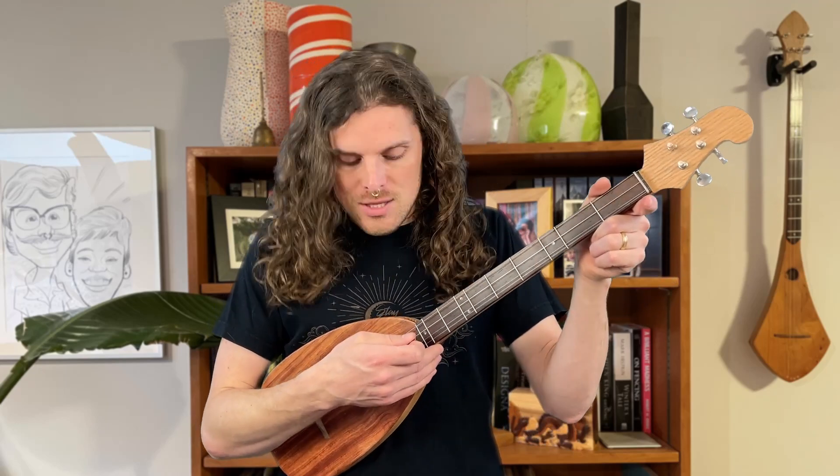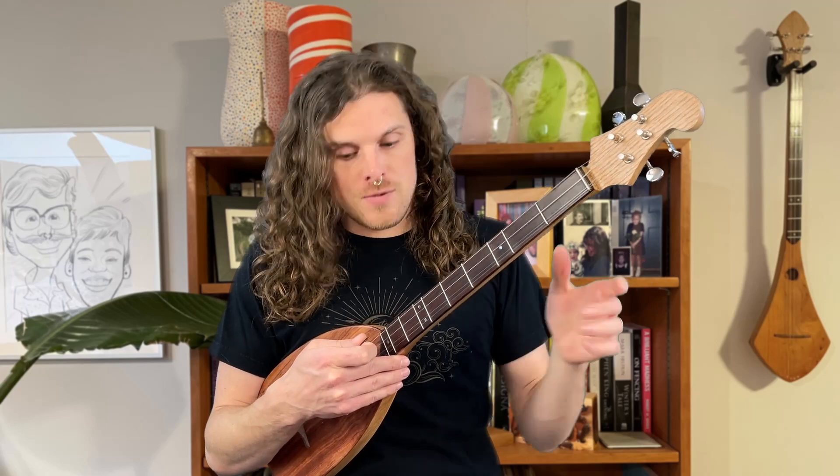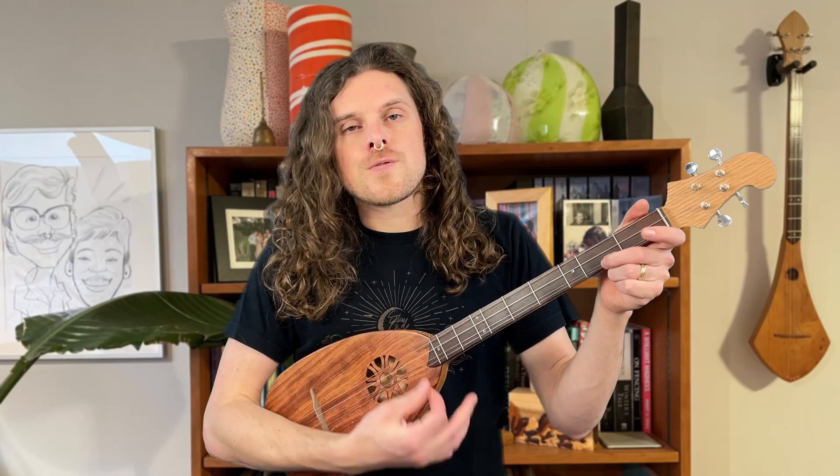Just hold it if you're picking the strings. When you pick, holding it right here can allow you to measure up and down and give you a point of reference. So the only time I'm holding it is if I'm picking. Otherwise, that hand should be able to move free — if you're holding correctly, you won't have to hold it with your strumming hand.